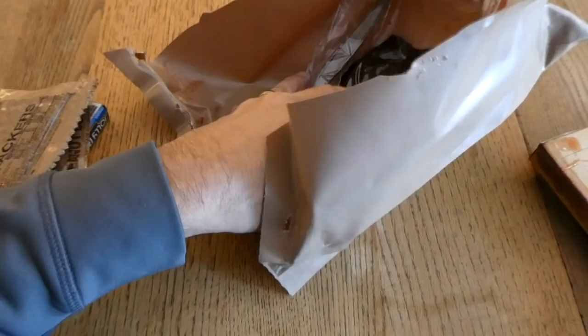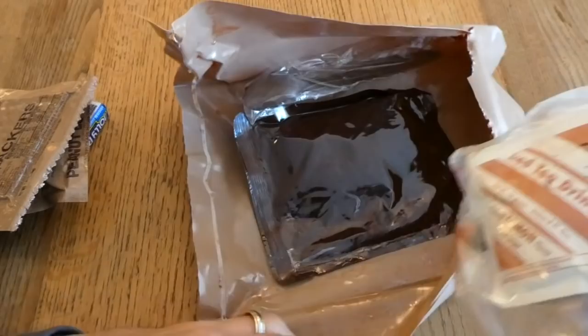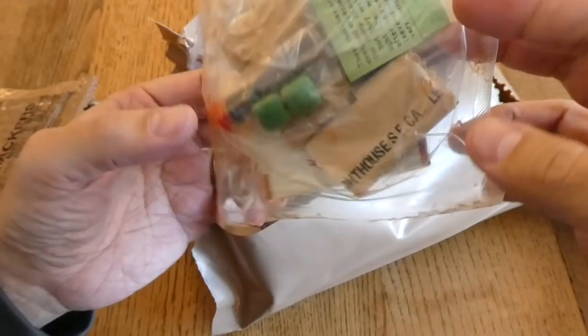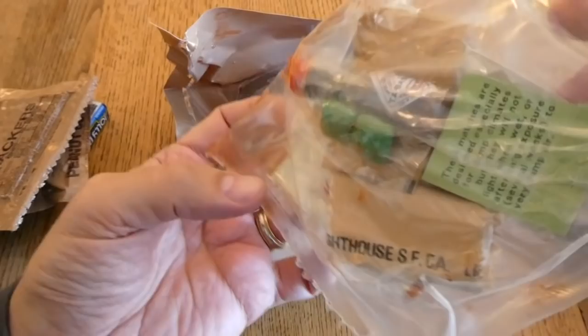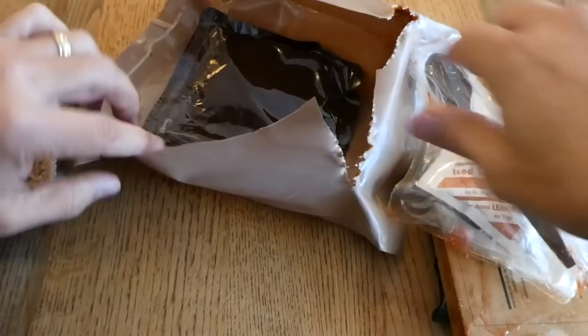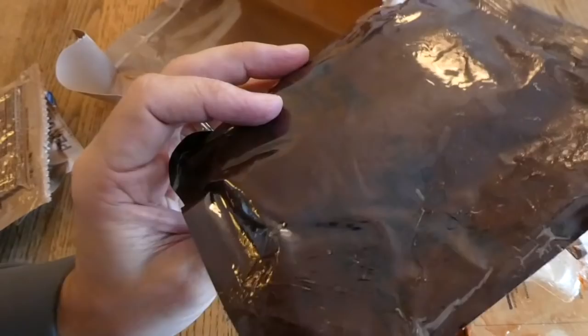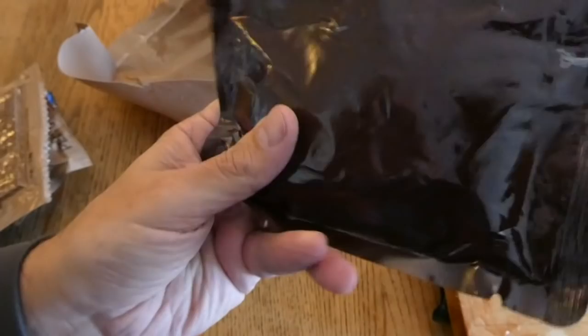So this MRE is 22 years old. We have a ton of components in here, which in a way is good — the less components there are, the less there are to get sticky. We have the accessory pack, which looks like it left its date code on something else when it got stuck. There's some Tabasco sauce, very dark but still liquid — that's a good sign. We also have a Pound Cake, Water Activity Stabilized, from 1997, with a little bit of delamination probably from all the stickiness.